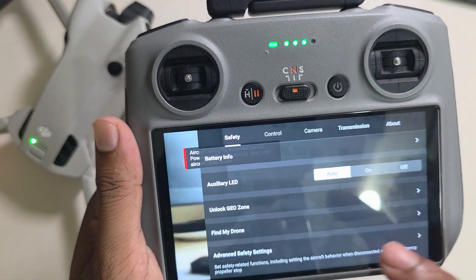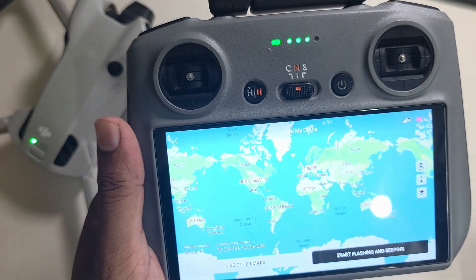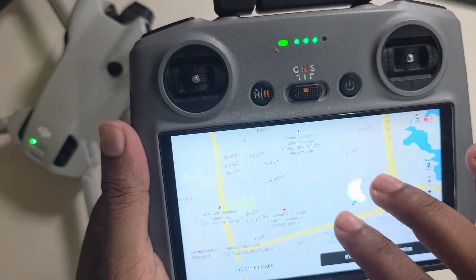Go to Safety, and under Safety you can see the Find My Drone option. If you press on Find My Drone, it will be shown with your address. Now you can easily access your drone from here.